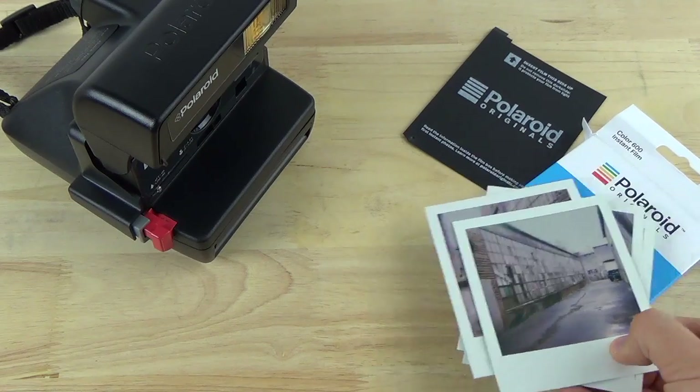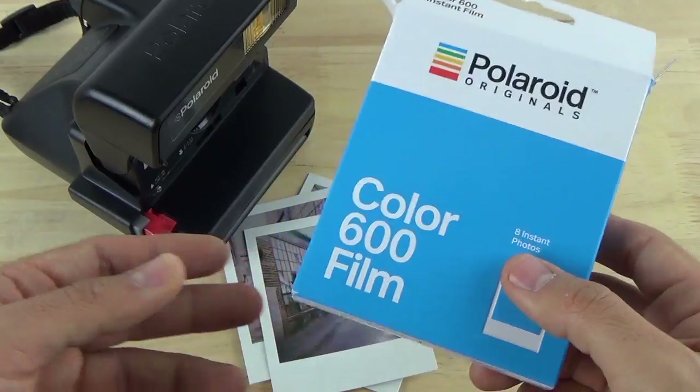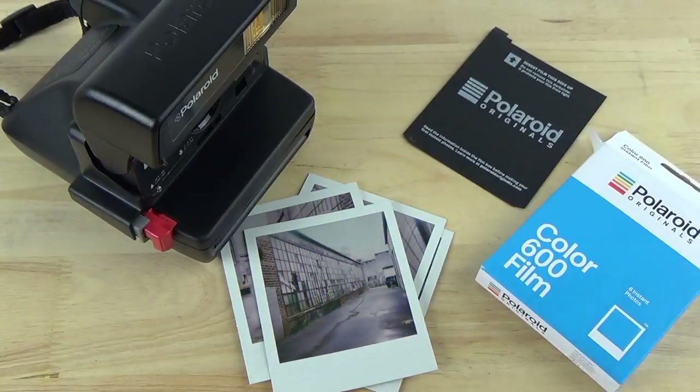I really highly recommend that you check out Polaroid Originals and this Color 600 film. I give it 5 out of 5 stars. Thanks for watching — take care, bye bye.